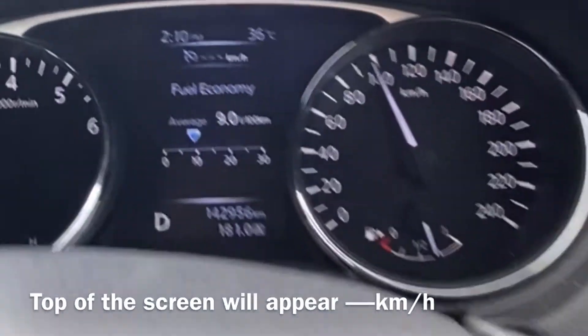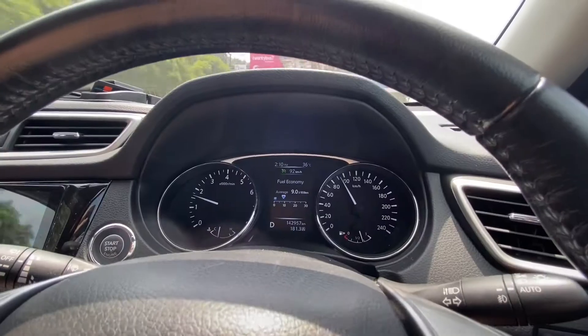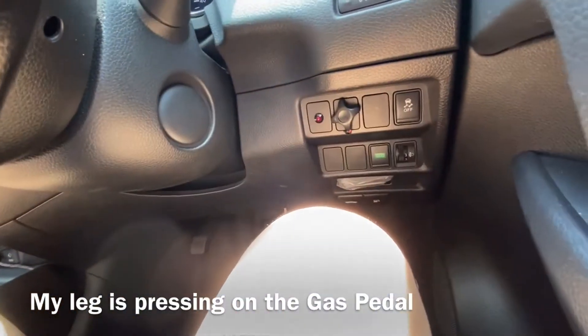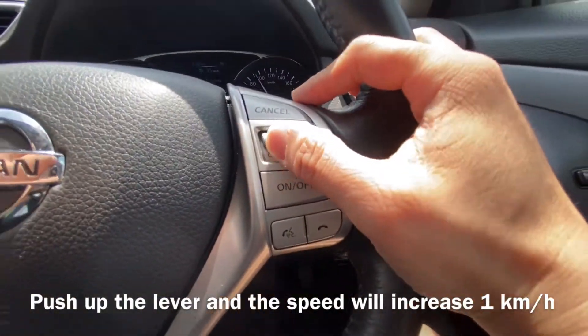Now I'm going to pull down the lever. Now I am on autocruise — I am not using my leg, I am not accelerating. So let's say I want to increase the speed — what I do is press up.